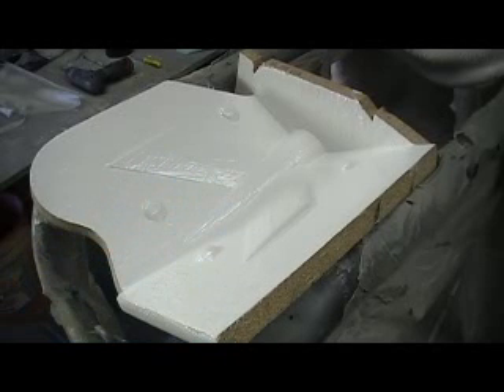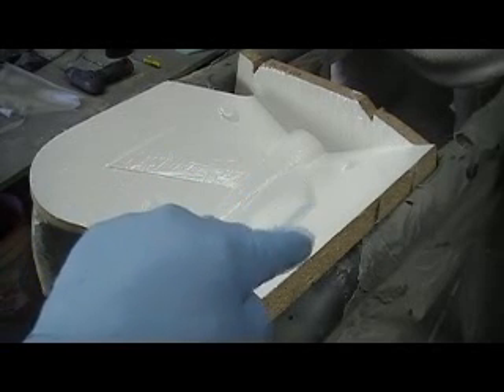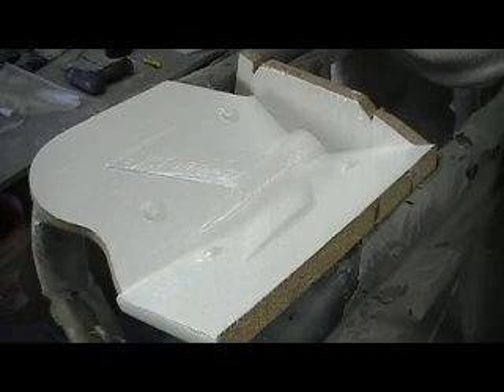Hello everybody, welcome back. For ten more minutes, my drop tank mold in action.